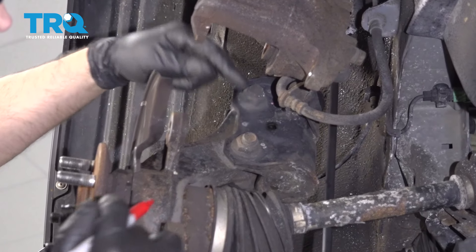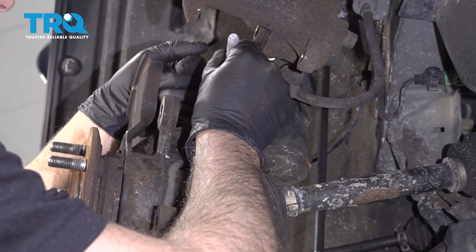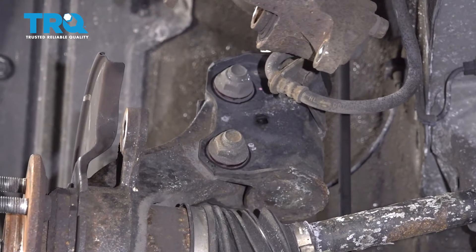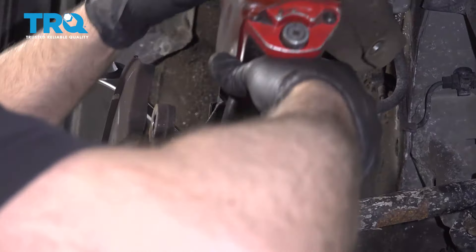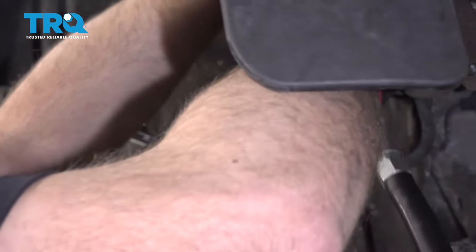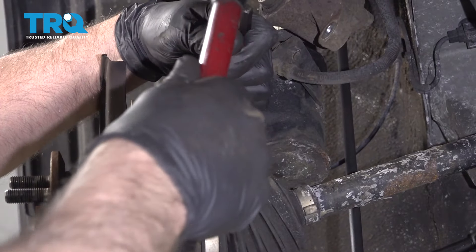We're gonna take these two strut bolts and nuts out. I'm just gonna take a marker and mark where it was when it came apart, just in case these holes are slotted so you can put it back in the same place. Now take a 19-millimeter wrench on the bolt side and a 22-millimeter socket to take the nut off — do the same for the top one. Then take a punch and a hammer and take these bolts out.